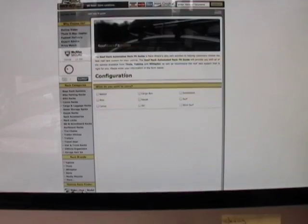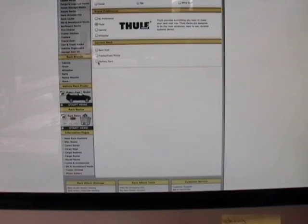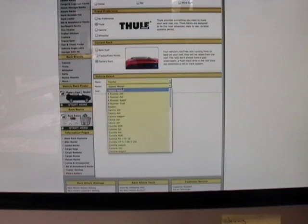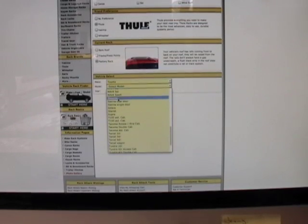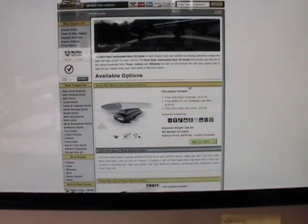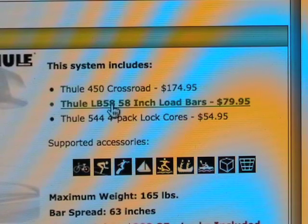This rack system will mount onto most vehicles with raised factory side rails. If you're driving a medium-sized vehicle you may get a better fit with the narrower 50 inch crossbars included with the Thule 450-50. So be sure to check your vehicle fit in our automated online fit guide. The crossbar width listed in our fit guide is the recommended fit for your vehicle.